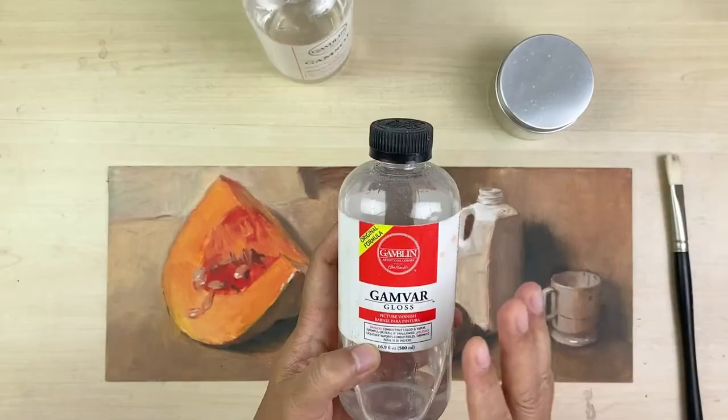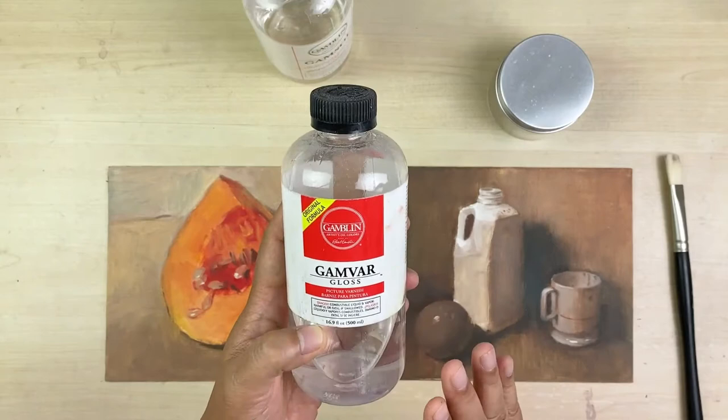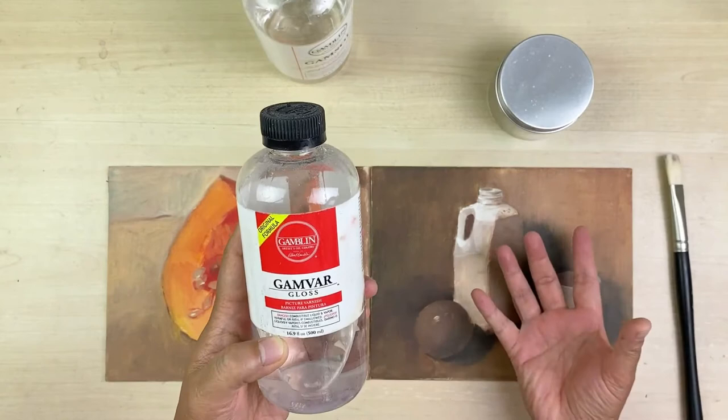GEMVAR is used as the final step. GEMVAR gives you three benefits. One: a final protective layer on top of your oil painting. Second: it makes the surface sheen even, not like some areas gloss and some areas matte. And last but most important: to bring your painting back to look like a wet painting with a fresh and bright color look.